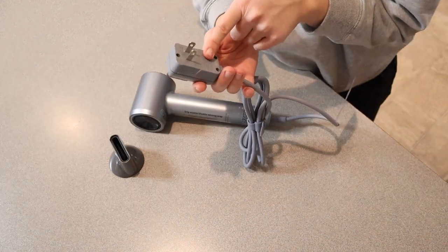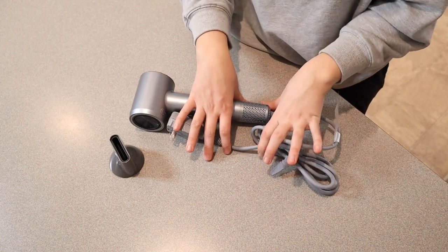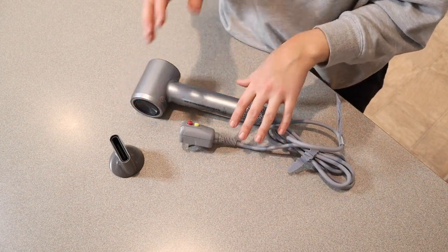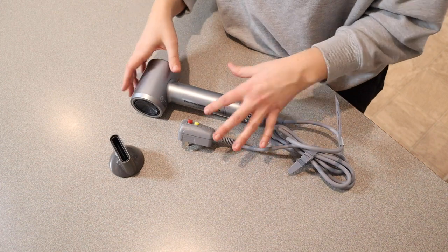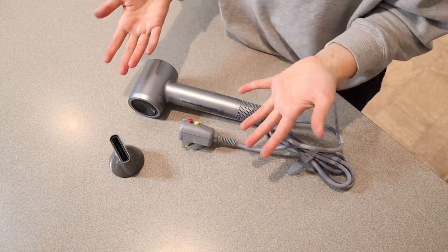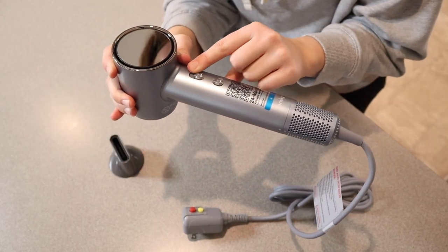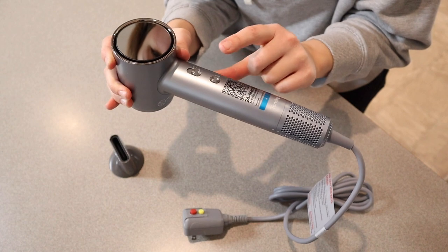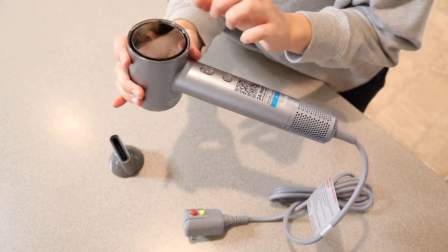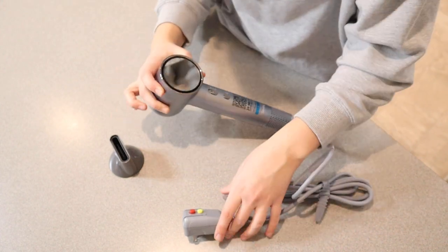I do want to point out that this comes with a leakage protection plug. I also want to point out that this has 1000 hours of life in it. So if you're using this for five minutes a day — which is about how long it's going to take to dry your hair — you could use this for 32 years without any problems. Let me show you some of the buttons here: you can adjust the temperature control and the low and high airflow settings. There is also a little mirror on this side, which would be nice if you didn't have a mirror available.